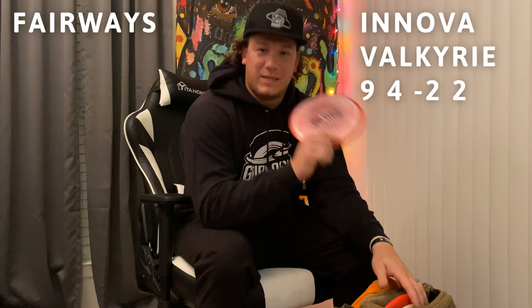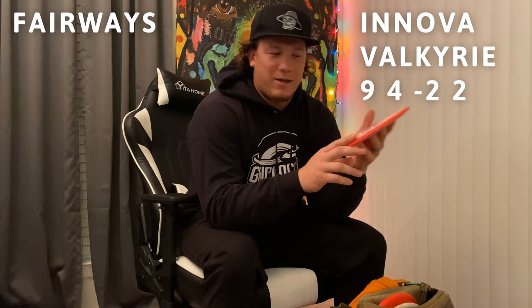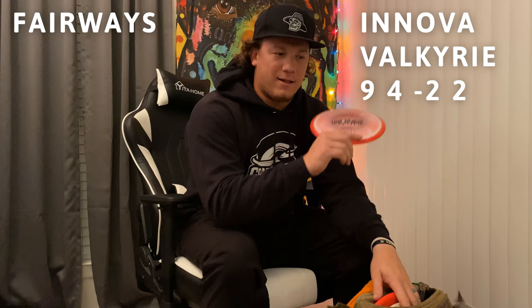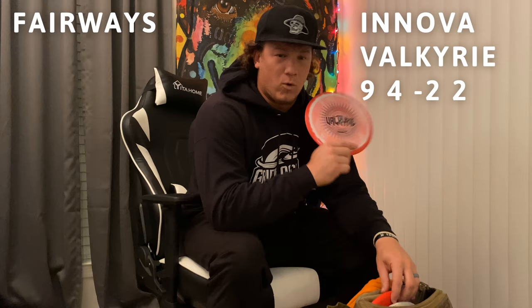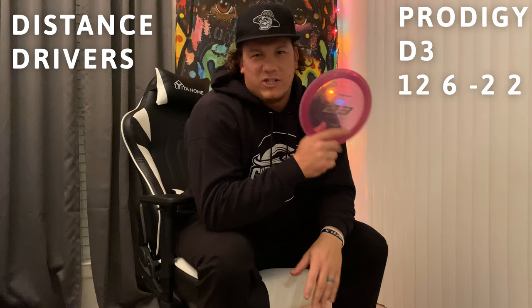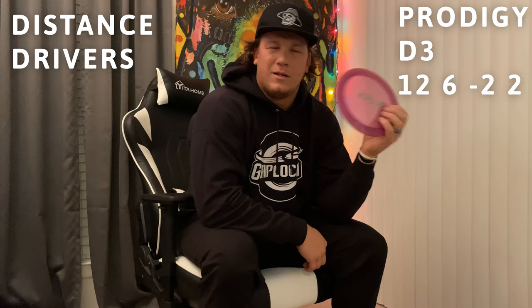Next I have a halo Valkyrie. I got this disc because it was pretty — it looks super clean — but it does what it needs to do. The Valkyrie is, I think, 9, 5, -2, 2, though I don't pay much attention to numbers. This one hyzer flips easy out of the gate — the halo plastic just gets up and rides super easy. It's a great beginner disc. It'll definitely help you learn how to throw the hyzer flip and control slower discs.